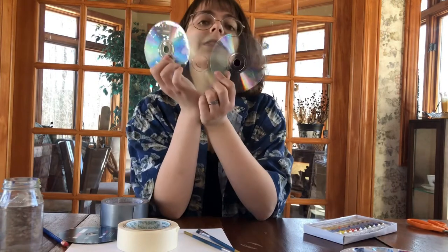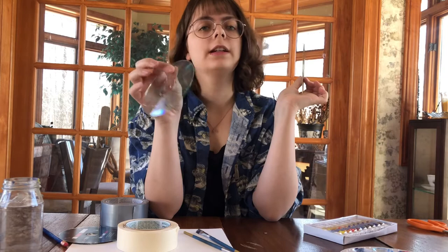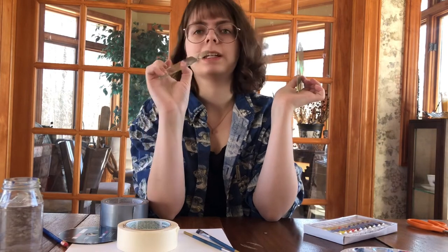We now have three CDs and you may be like, oh no! Why is this one not fully done? This is annoying me! But that's because it's part of my plan.